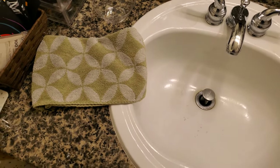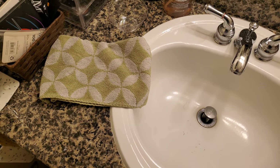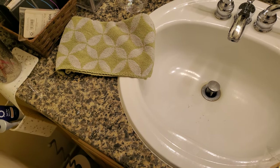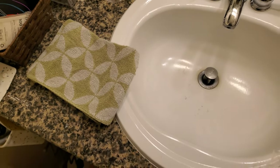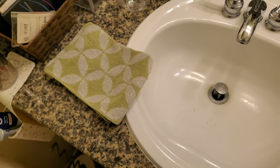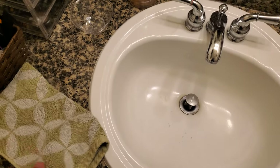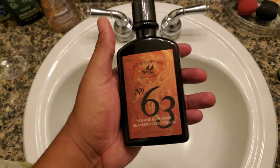Today we're going to be doing a test, unboxing, and review of loofah alternatives for men. Basically I was taking a shower using a regular towel, and my girlfriend at the time said why don't you use something else. So I wanted to find alternatives to just a simple towel.